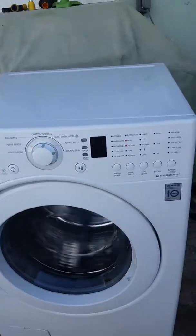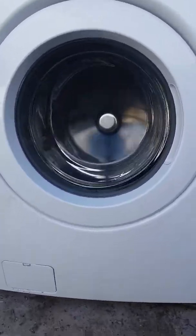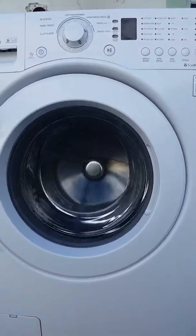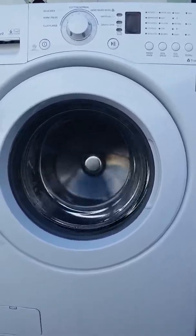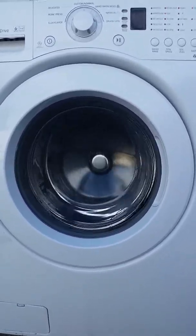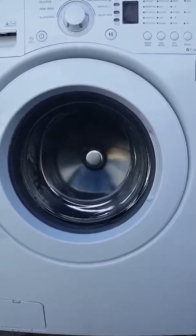That concludes the video for the LG inverter direct drive HE front load white washing machine. The price reflects the shock absorber noise — I only charge top dollar if it's absolutely perfect. With the shock absorber being slightly warped I can't classify it as perfect, so I'm offering it at a discounted rate. Now that you've watched to the end, you know why. Thanks for watching and I know you'll enjoy it.